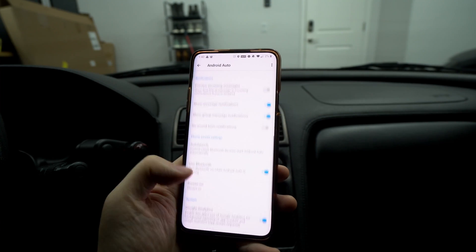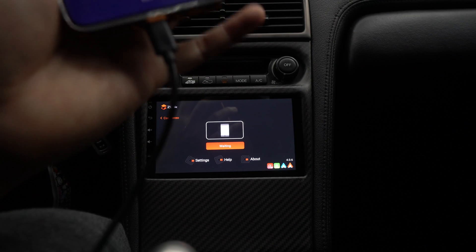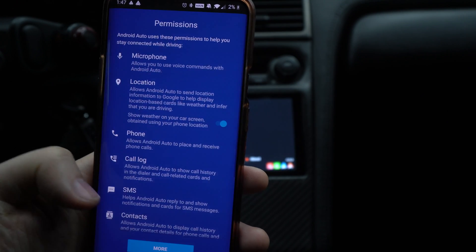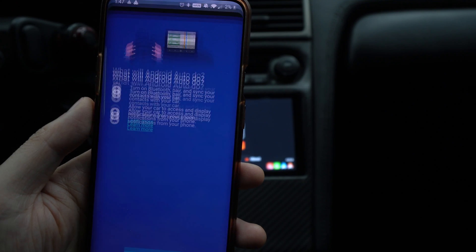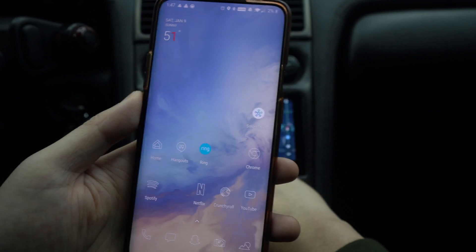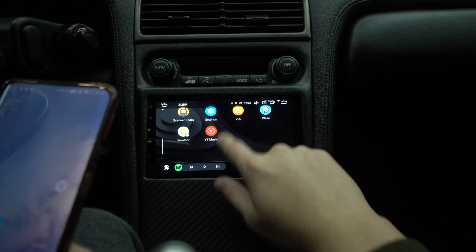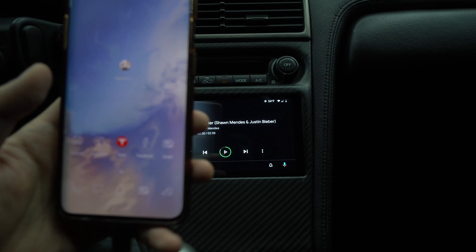After that, you'll need to use a USB cable for the initial wired connection. Turn the car on and plug in your phone. You'll be greeted with a screen asking what Android Auto can do — it'll request access to your contacts, pairing, and syncing. Hit Continue and allow all the permissions. After that, it will project on the head unit. Wired Android Auto is really simple — you just plug it in and it works. You've got Spotify and everything right there.